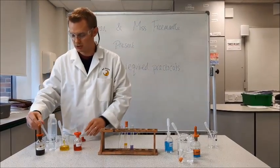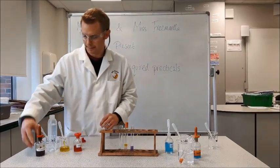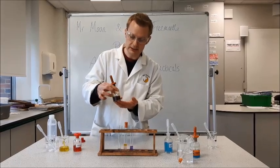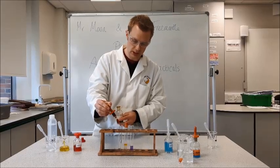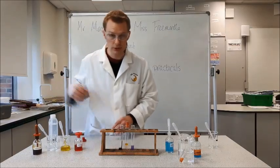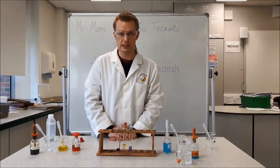The final test is for starch. I'm going to add a sample of starch to my test tube, and then a couple of drops of iodine. Iodine starts off a very brown colour, and as soon as it comes into contact with starch it will change to blue-black. Those are the reagents you need and the positive results for each test.